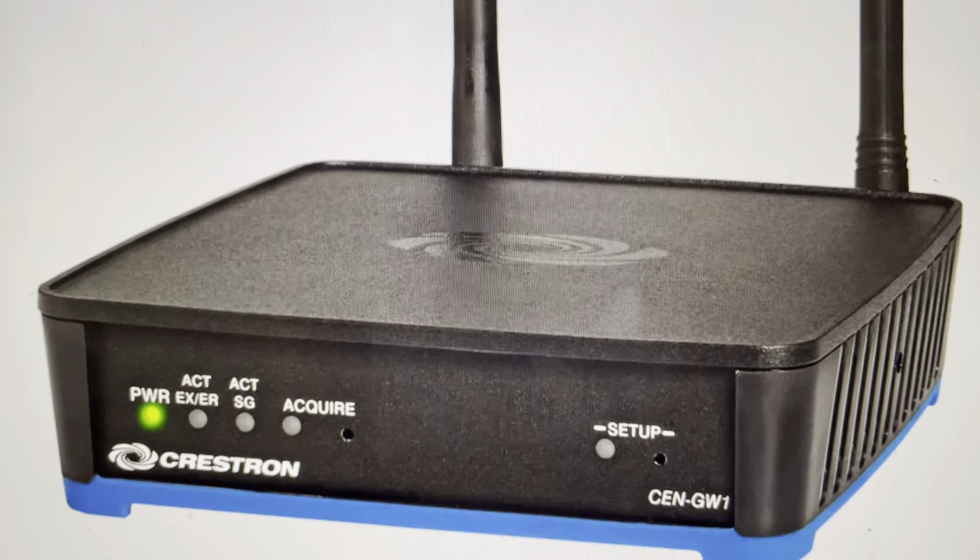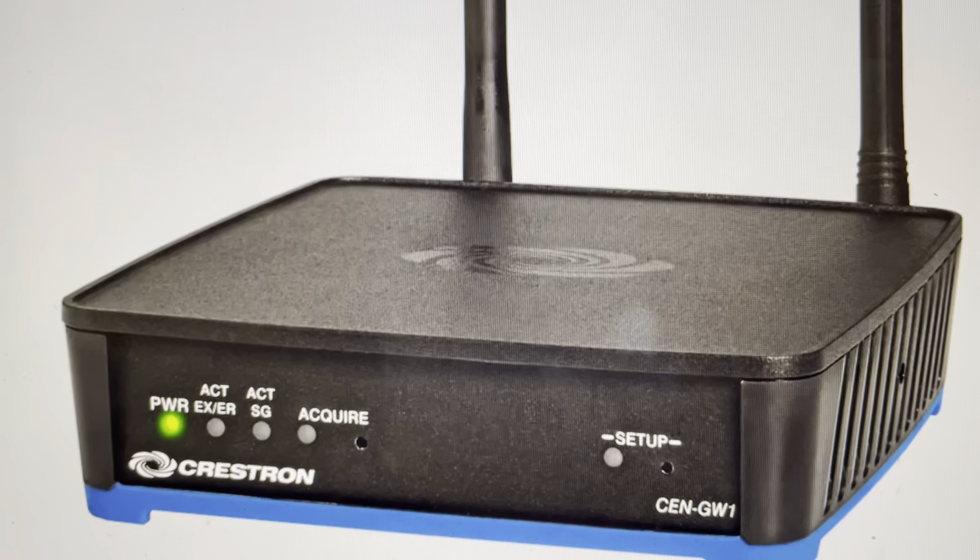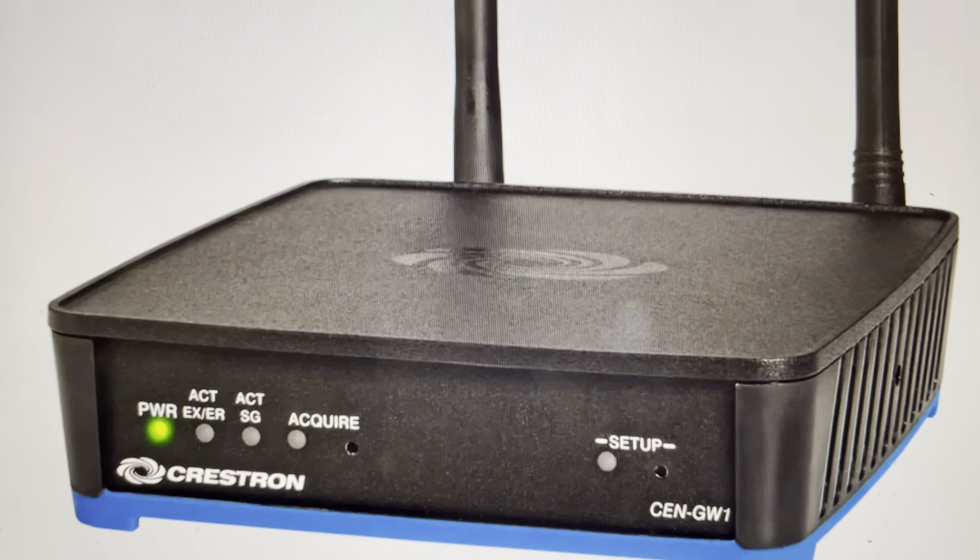You've noticed there's a reset button on the back — we're not going to use that. All that button does is reboot the device. If you want to actually do a factory default reset, we need to use the setup button instead.